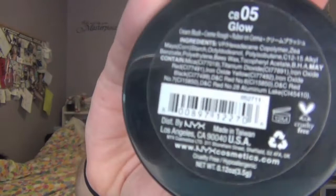For blush, I'm using NYX Cream Blush in the shade Glow and I'm going to dot that on my cheeks and blend it out using the E.L.F. Professional Total Face Brush.